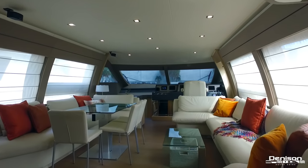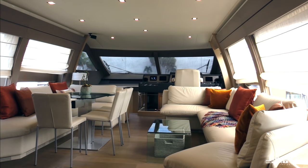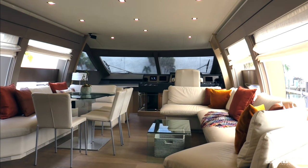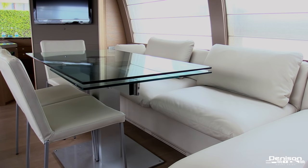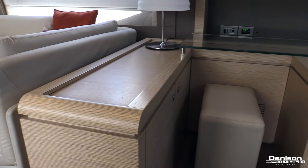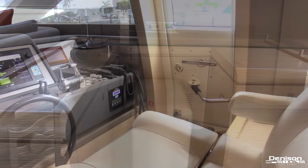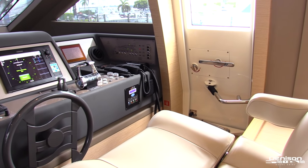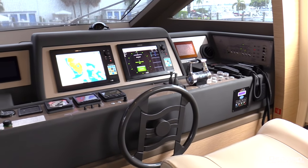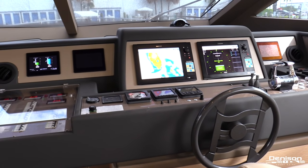Moving forward from the galley, we enter the salon. Plenty of light pours in thanks to the electric blinds. A large leather settee to starboard complements your dining area on the port side. This dining table will also expand allowing you to fit more friends and family. Continuing forward on the port side is a desk area perfect for storing your charts, and across from that is your lower helm station with two NSS-12 multi-function displays. You can also access this area through a watertight pantograph door to starboard.